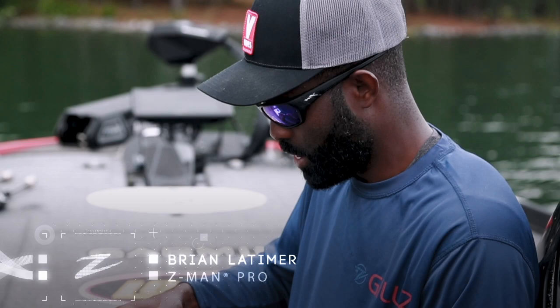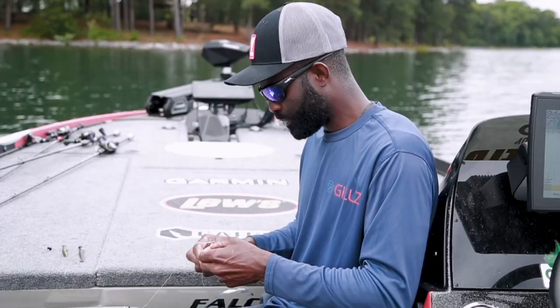One of the most frustrating things I hear people talk about when you're fishing a Ned rig is it stays hung — it hangs in the weeds, I'm hanging rocks, I'm hanging wood, I'm hanging.